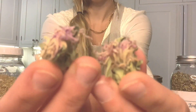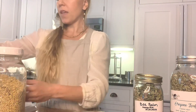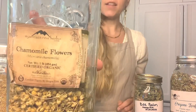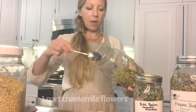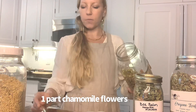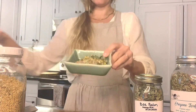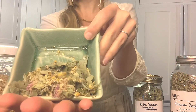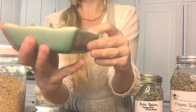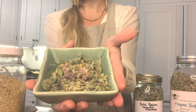Isn't that beautiful? They still have that radiant color — this was from last year. And then I'm going to add, for my nervine, a little bit of chamomile — one tablespoon of chamomile. Not only does this look beautiful, it's going to taste really nice too. If I wanted to add a little sweetness, I could add a little bit of licorice root, so long as the person did not have high blood pressure, or I could add a little bit of stevia.